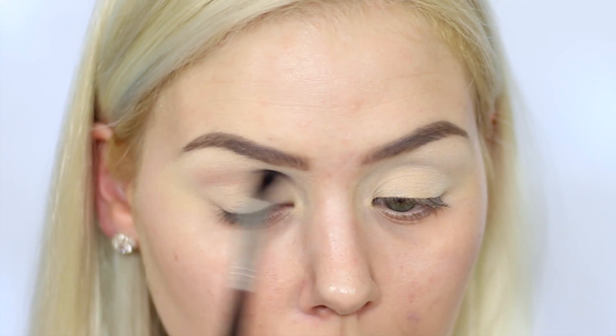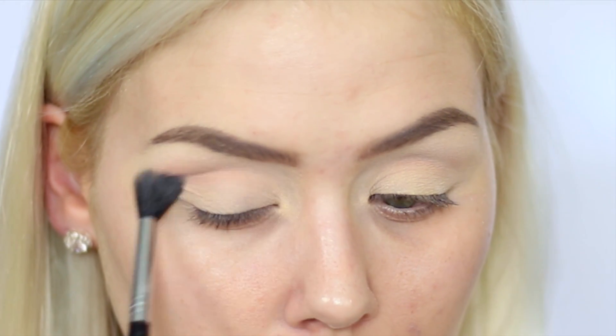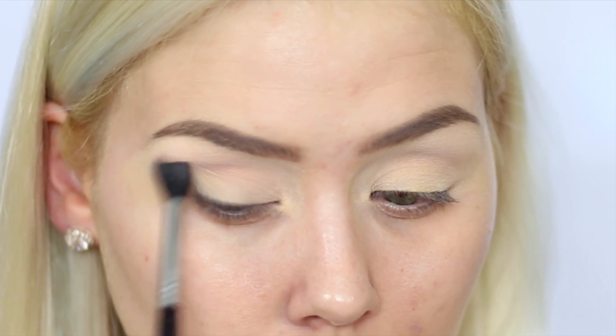Now I'm taking the color Sorbet, also by Makeup Geek, and I'm going to take my Sigma E40 brush and just buff this into the crease. This is going to be a very light transition shade. I always like to start off my looks by adding a little bit of shadow right into the crease because this is just going to immediately create dimension to the eyes.